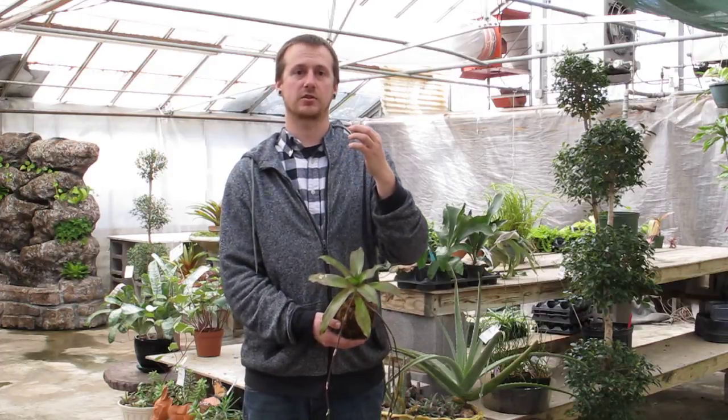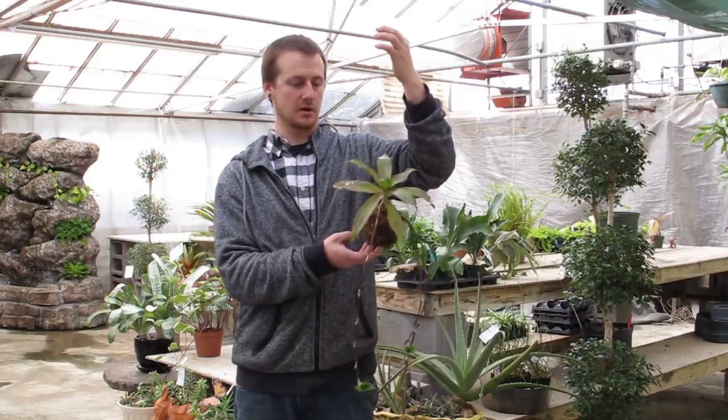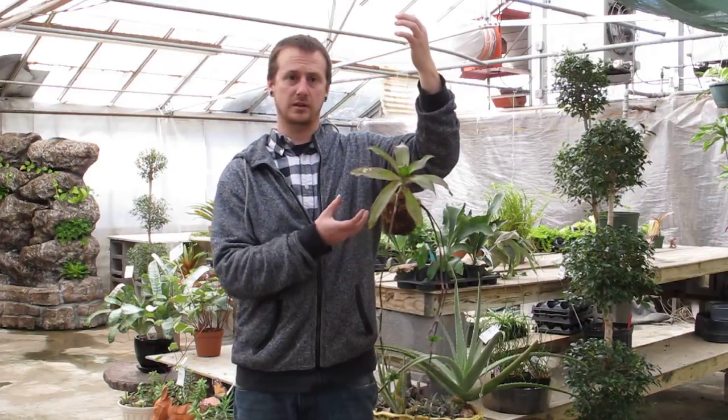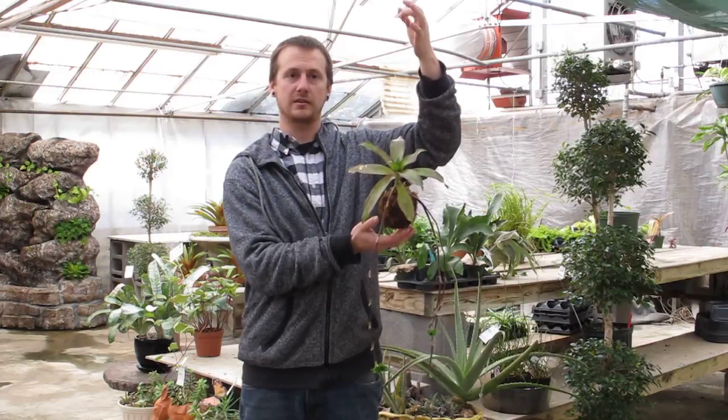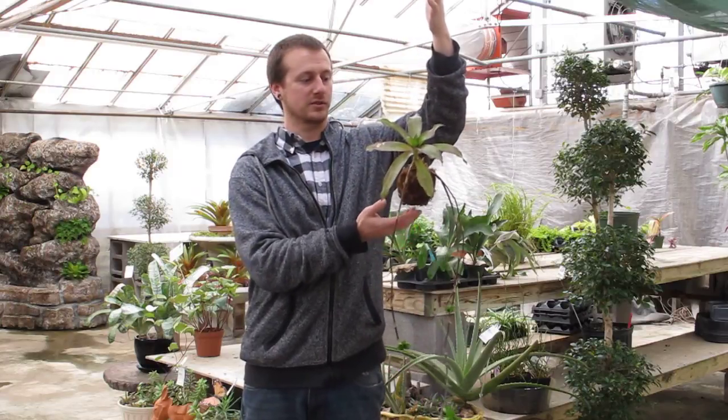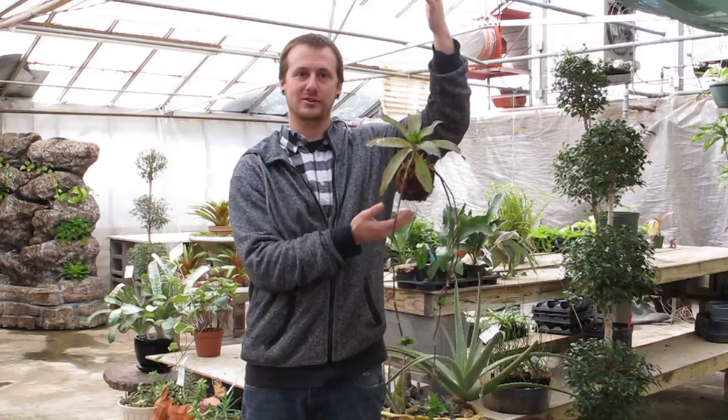Saturday we're having a class on string gardens and I have an example here. This is a plant planted in a ball of dirt and wrapped in moss, then we hang it with string and that's where we get string garden from.